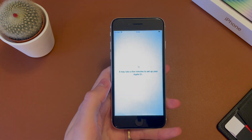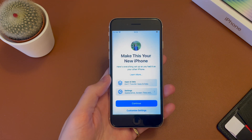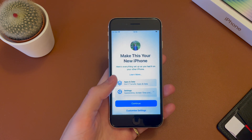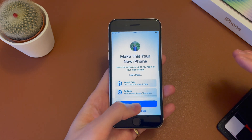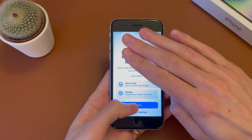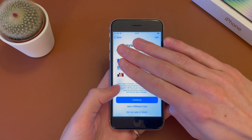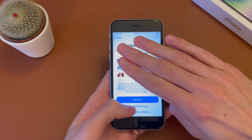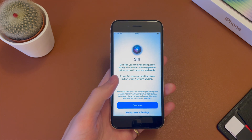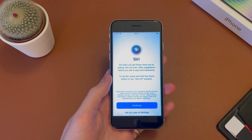All right, so once that's done, it's now telling me how my iPhone will be set up as I've had a previous iPhone. If you didn't, you wouldn't have any of these options, but it's just telling me all my previous settings that I had. So go ahead and hit continue. It's then asking if I want to add any cards to my wallet. In this case, I'm not going to do that, so I'm going to go ahead and hit setup later. But if you did have any previous cards in your wallet app and you want to transfer them, you can do that there.